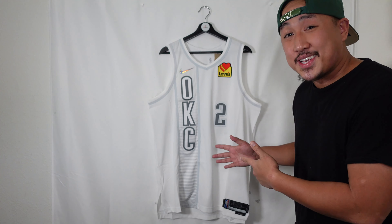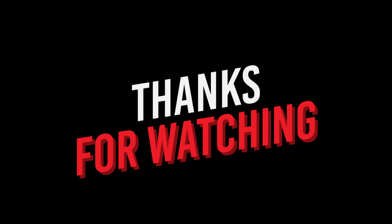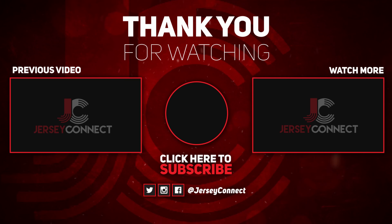But what do you guys think about the jersey? Let me know in the comments below. Thanks again for watching, guys — on to the next video. We'll see you next time.